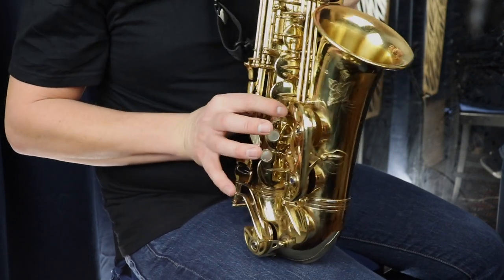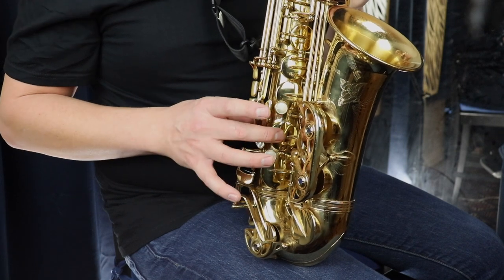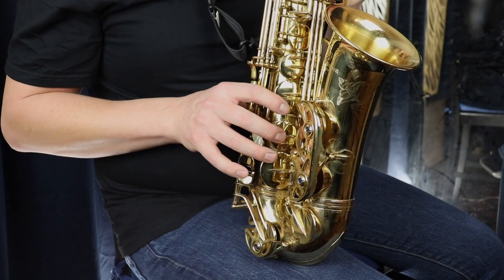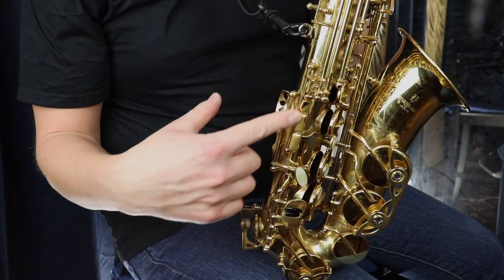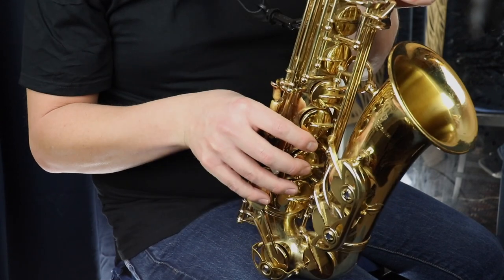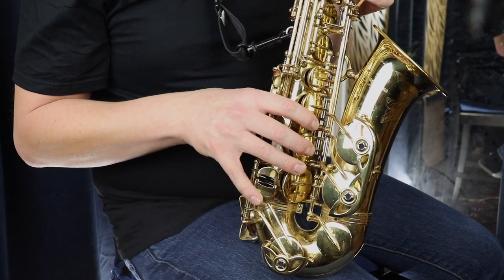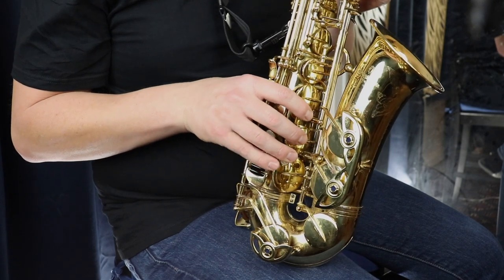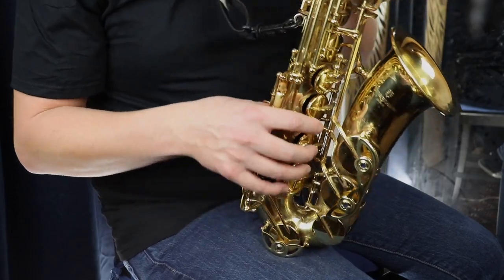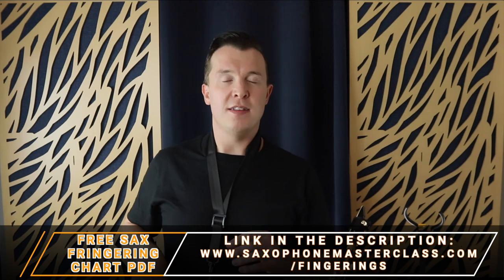Your index finger goes on the top pearl key, your middle finger on the middle key, and your ring finger on the bottom key of the right hand. Make sure you're not pressing any of the side keys — just rest your hand in that position. Create a claw shape with your right hand so the tips of your fingers are on the keys. Your pinky will wander around the keys at the bottom — you don't want to be pressing those right now.